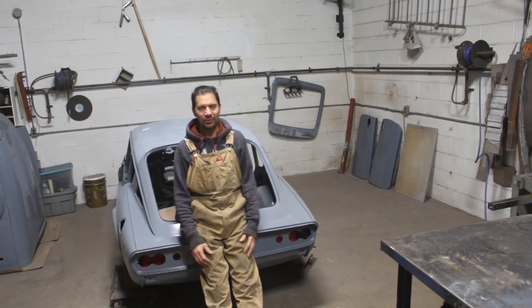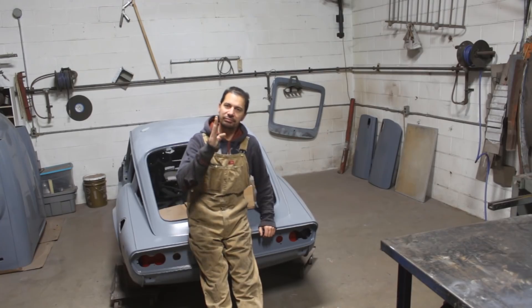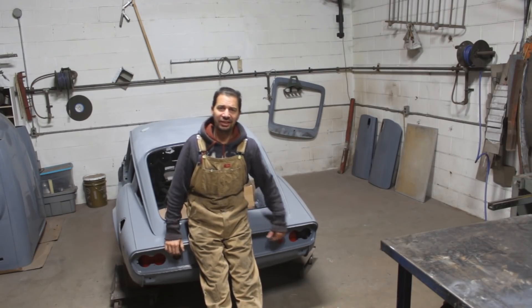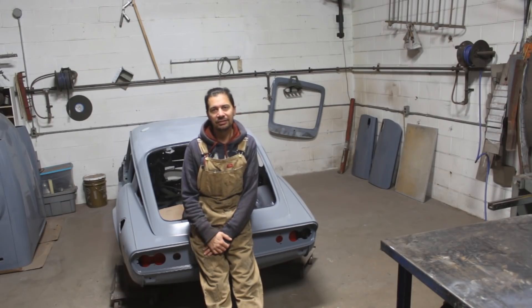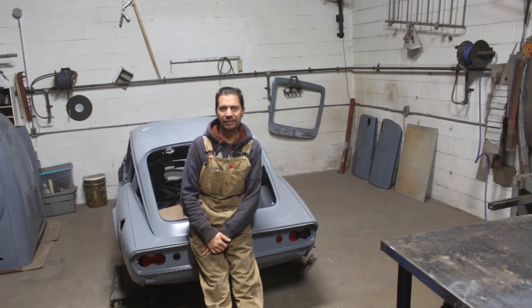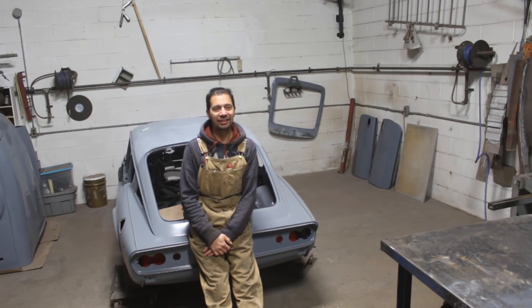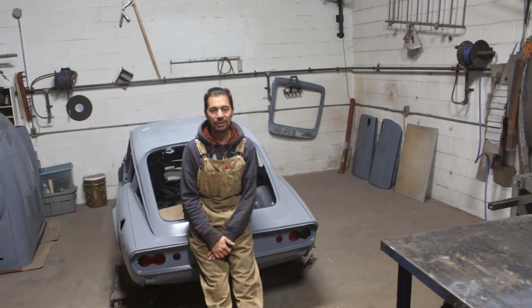Hi guys! So we keep going with the bodywork on the GT6. We are back on the GT6 today and we will work on the bodywork. We will keep working on the bodywork for the next weeks, months, whatever it takes.